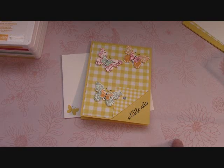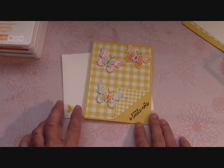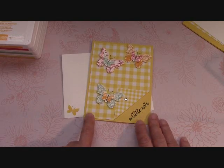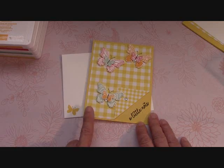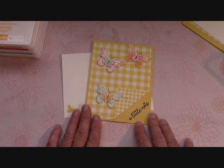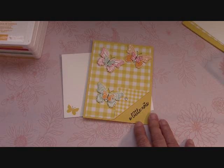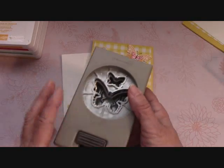Hello everyone, Joanne with stampinginthevalley.com, and welcome to my craft room. Look at this adorable card I made with the Gingham Gala — I can't get off of this paper, I love it. And of course our Butterfly Gala has come back into stock with the stamp sets; the stamp set has never gone away.